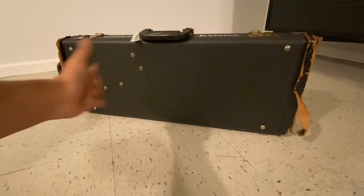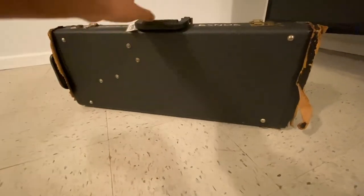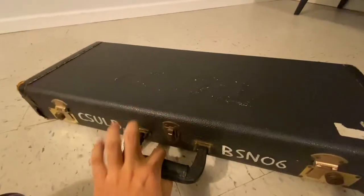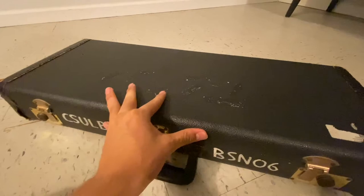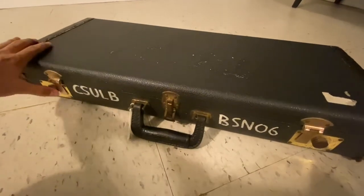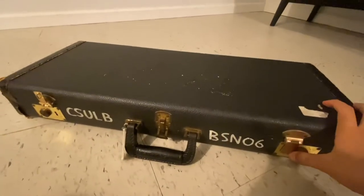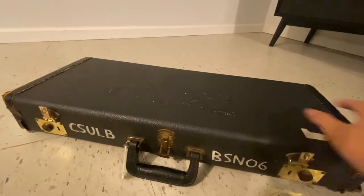So I'm assuming that this is what your case looks like as it's pretty standard. Now to make sure that you're opening the case in the right position, you want to make sure that when you're opening this latch that it goes downwards. And with these little two fellas on the side, all you want to do is just push this to the left and then push this one to the right.